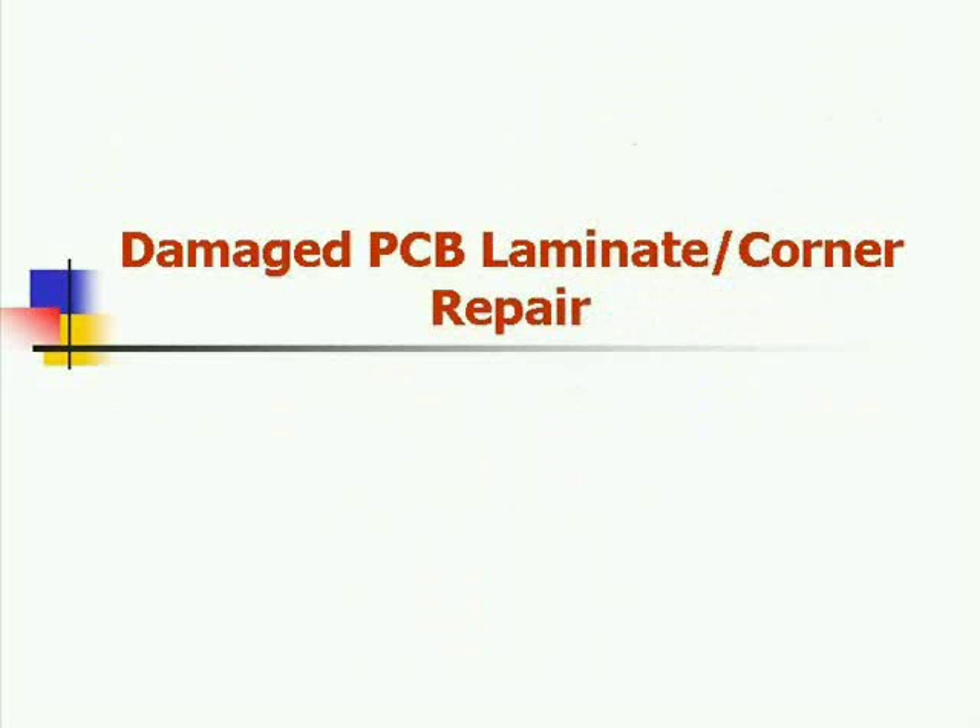Hi, my name is Bob Wetterman from Best Incorporated. Today we'd like to discuss how to repair damage that has occurred to the base printed circuit board laminate material as well as to corners. We'll be describing the procedure described in IPC 7721, referred to as the epoxy method found in 3.5.1 of that particular procedure.